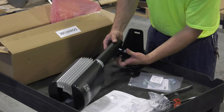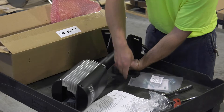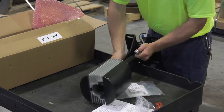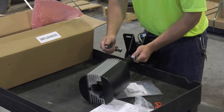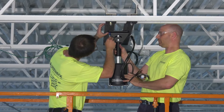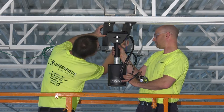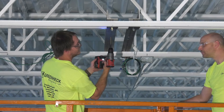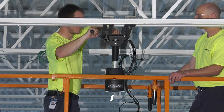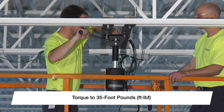Next, attach the universal mounting brackets to the down-tube assembly using the supplied hardware. Hand-tighten the hardware until the universal mounting brackets are secured to the down-tube but can still be pivoted from side to side. Safely lift the down-tube and variable frequency drive (VFD) up to the fan mounting location. Using the universal mounting brackets as a template, mark and drill four holes in the location where the fan should be mounted. Bolt the universal mounting brackets into place using the provided hardware and torque the bolts to 35 foot-pounds.